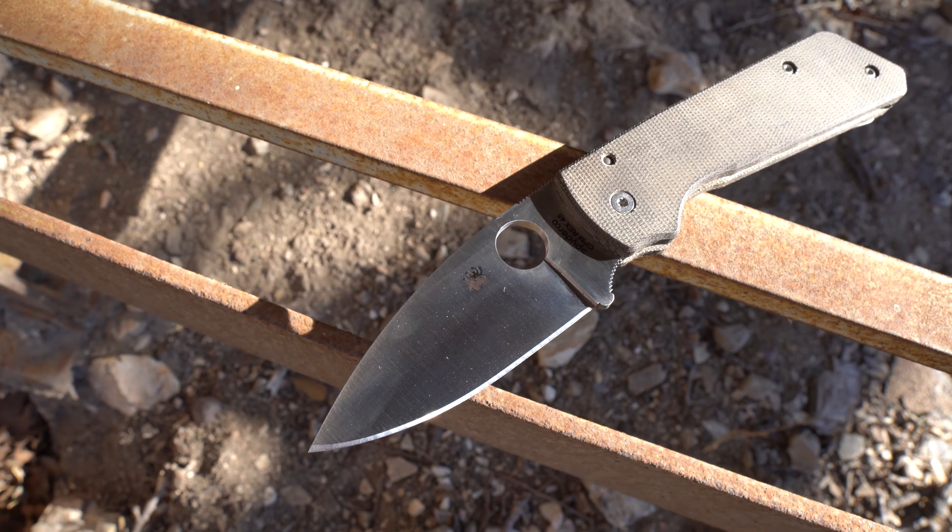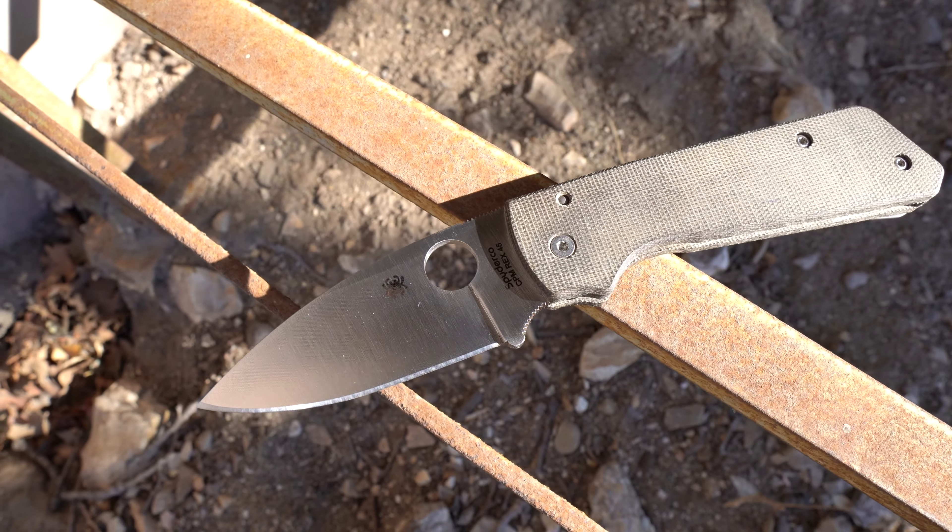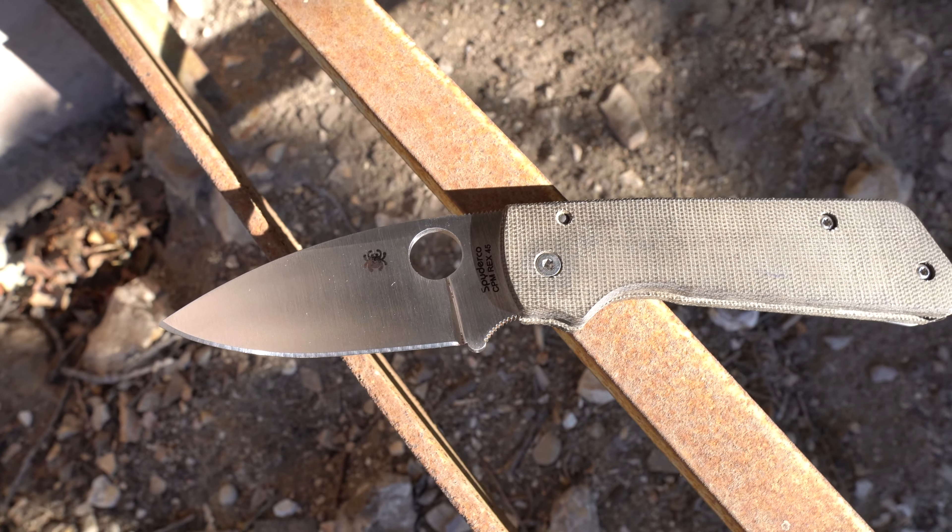I bought my Worker 3 Scales from Cerberus Knives months ago. A lot of you have probably seen how that went. I really like those scales — they're actually still on my Para 3 right now. I was very intrigued by them, saw he had sets available, purchased some, and it went really well.